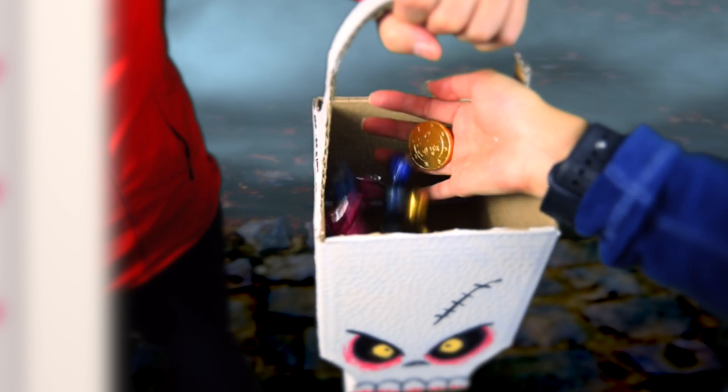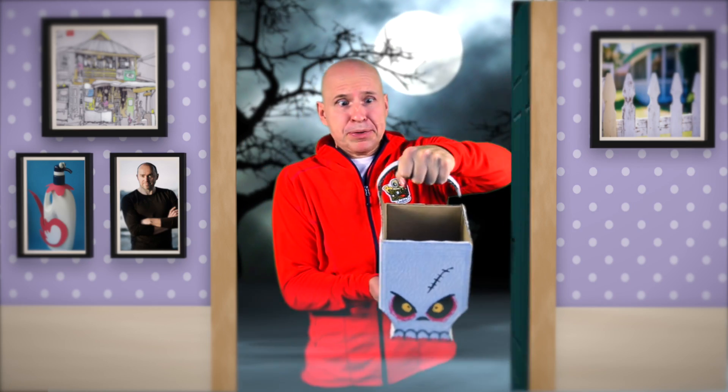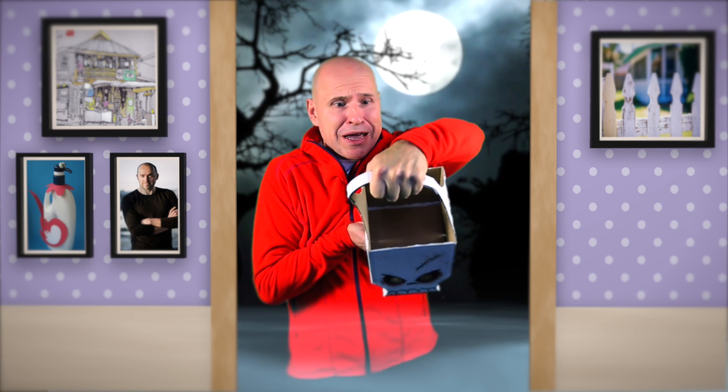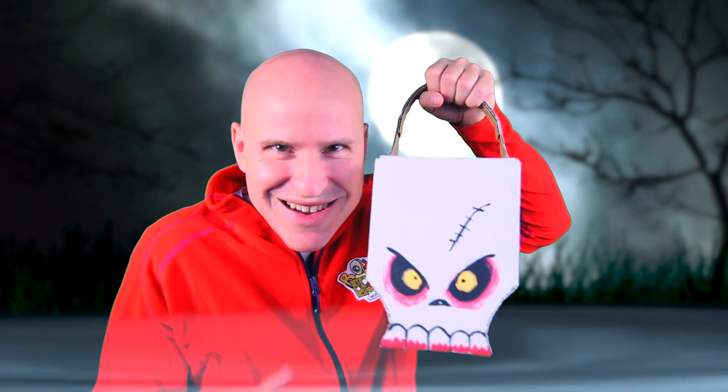Trick or treat! Trick or treat! Trick or treat! Please, I have no candy. Look, it's empty. I got nothing. I fooled them all!